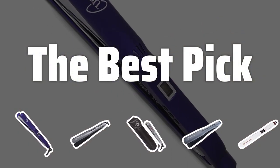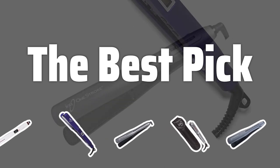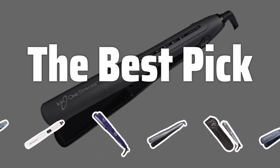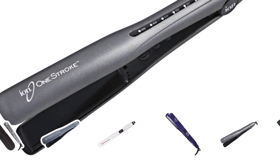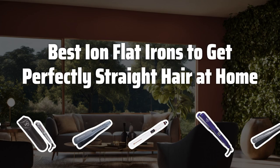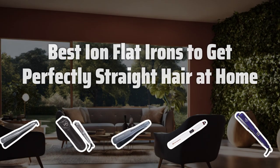Welcome to the best pick. Do you crave salon-quality straight hair without leaving your house? Ion Flatirons are here to make your dream a reality. Join me as I review the top 5 Ion Flatirons for perfectly straight hair at home. Now let's take a look at the best Ion Flatirons to get perfectly straight hair at home, we choose for you.